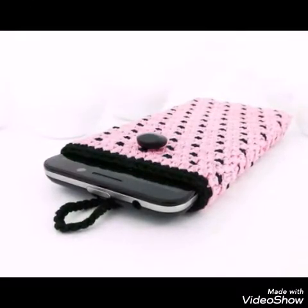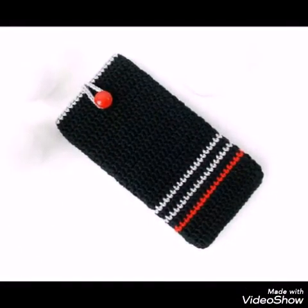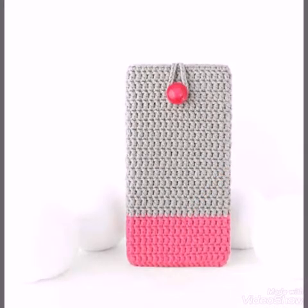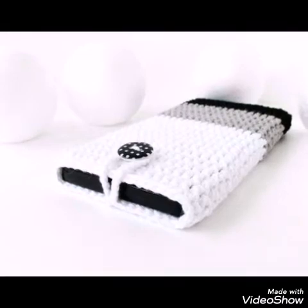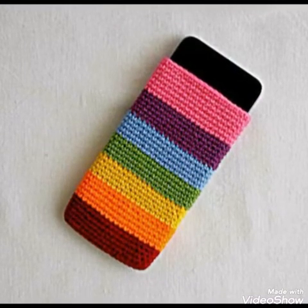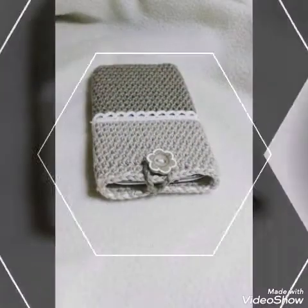You will also need a button because these phone cases have a button closure on them. You can make these phone cases at home in just half an hour because they are very quick and easy designs. But if you are a beginner and don't have speed in crochet work, you will need more time, especially for designs which have single crochet stitch as they are a little bit time consuming.